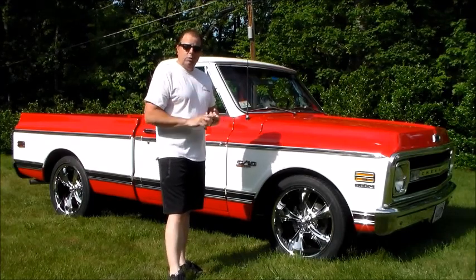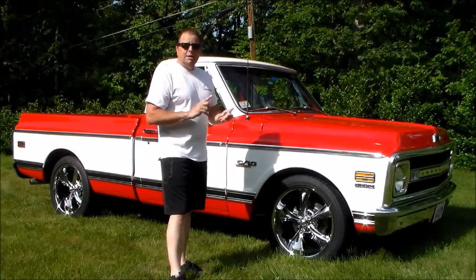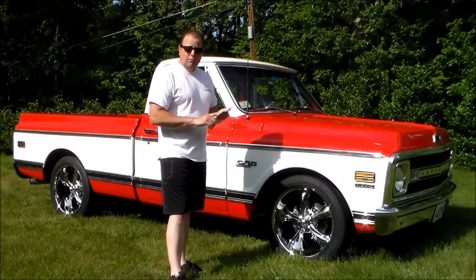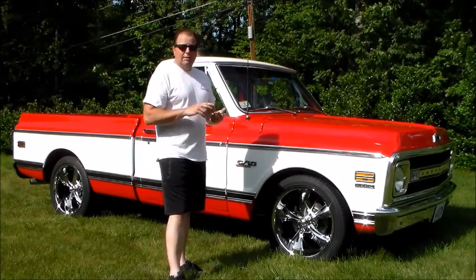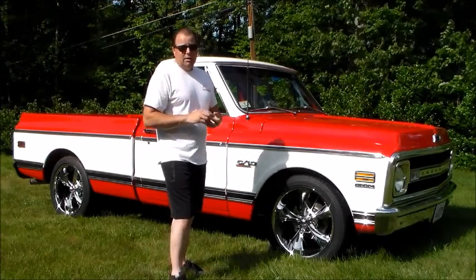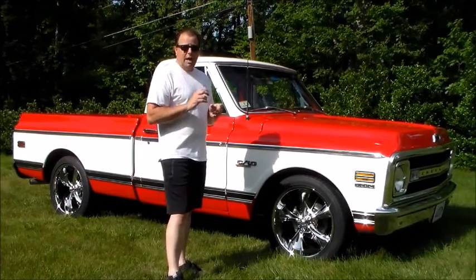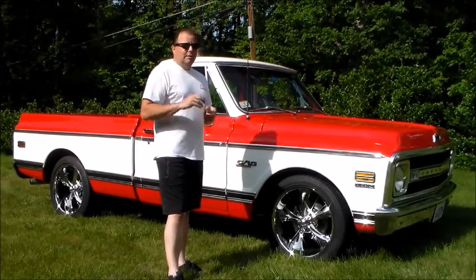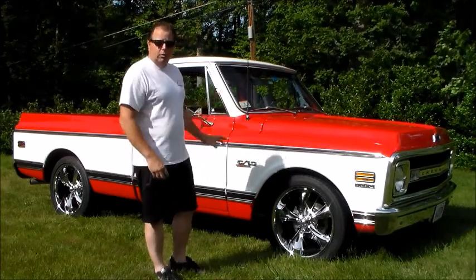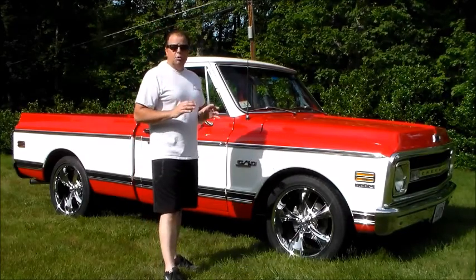The engine is completely disassembled and rebuilt. It's a 327, it's 60 over, it's got a comp cam in it, a set of Indy arrowhead cylinder heads, a set of roller rockers from Comp, Edelbrock intake, Holley 770 Ultra Street Avenger carburetor, MSD ignition. Everything's soup to nuts on the engine — Hooker headers, full Flowmaster exhaust system. No expense was spared to build this truck.